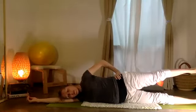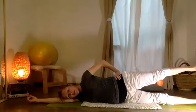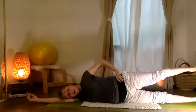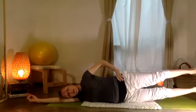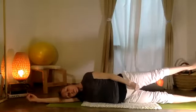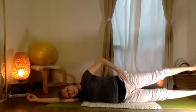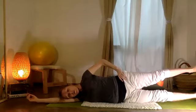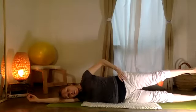Now hold that leg lifted — el talón está un poco más arriba, just a little bit higher than your sitting bone. Now the bottom leg is going to come down and up: ten, nine, eight, really feel this movement from the thigh, seven, six, five, four, three, two, one.